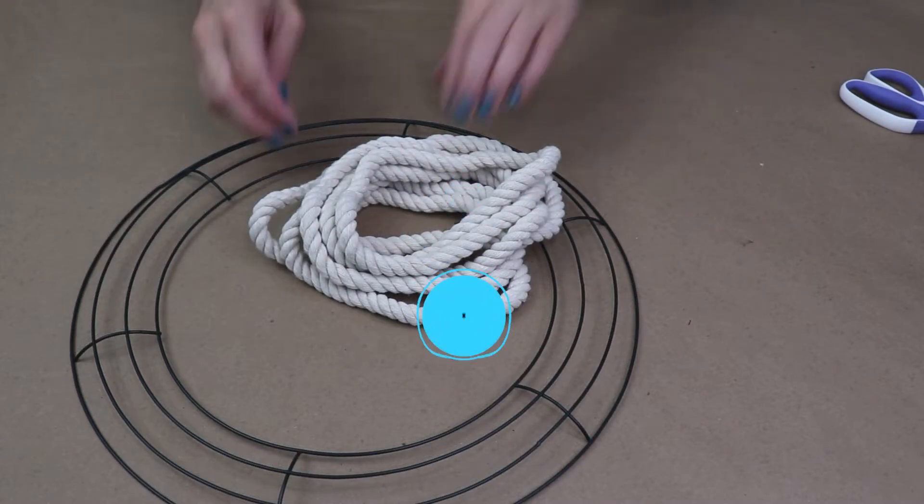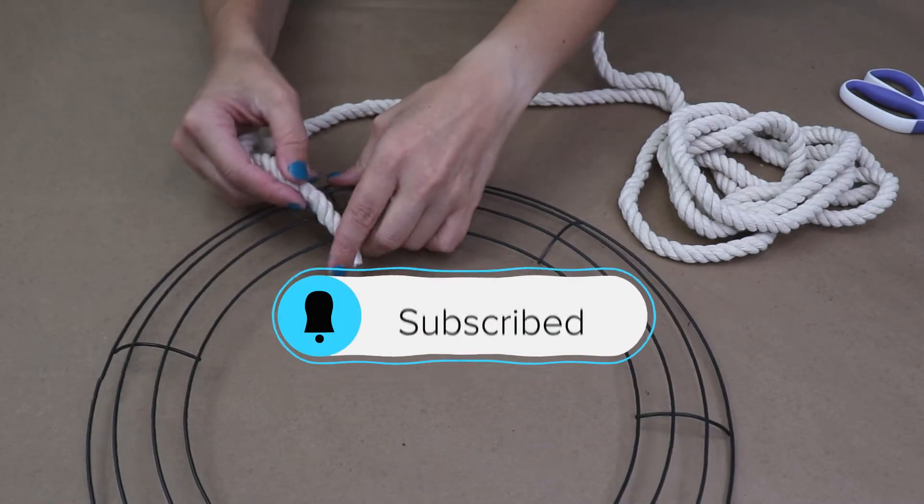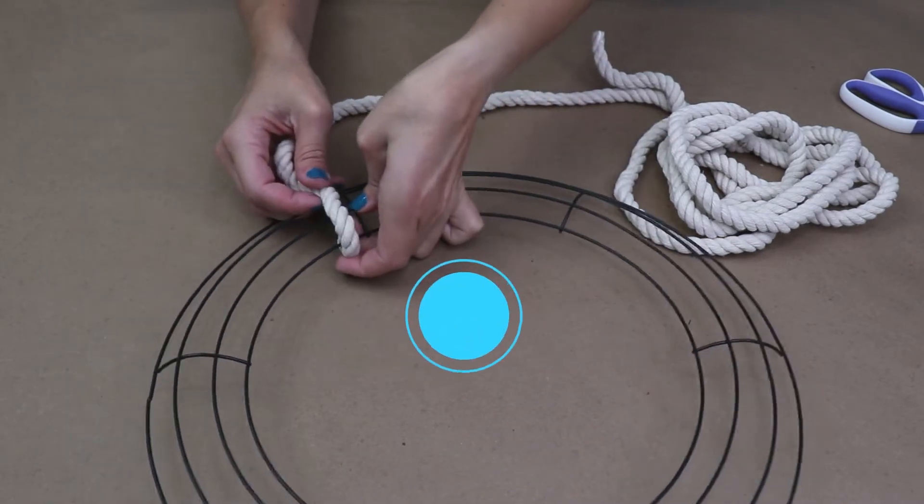If you like simple inspiring projects, consider subscribing to Creative Ramblings. I'm here every week with new crafts and I'm teaching you how to make them at home.